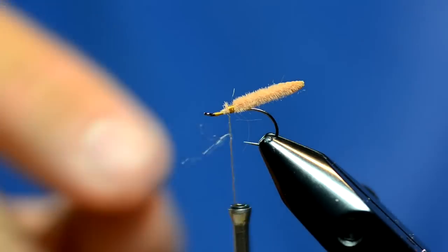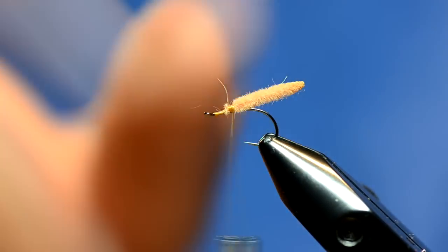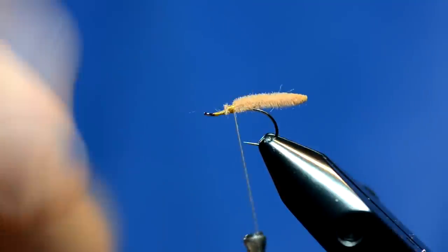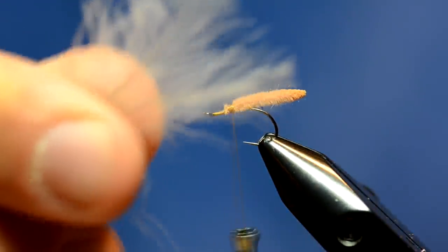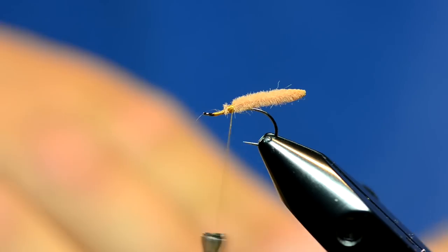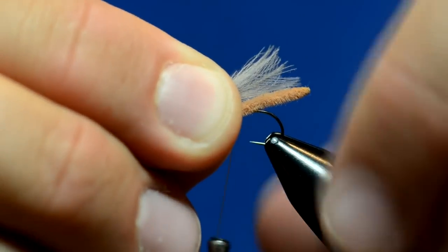Basically the fly is going to have the body, some CDC on top of the body, and then an elk hair wing. What I've got here is just two small feathers — two full feathers of CDC. This is Montana Fly CDC, it's really good stuff, and this is dun colored. You can also use tan or natural. I'm going to put that so it's a little bit shorter than the body.